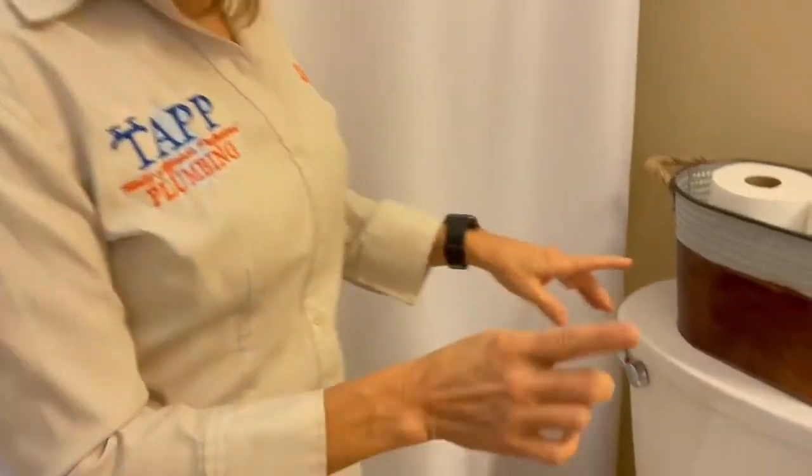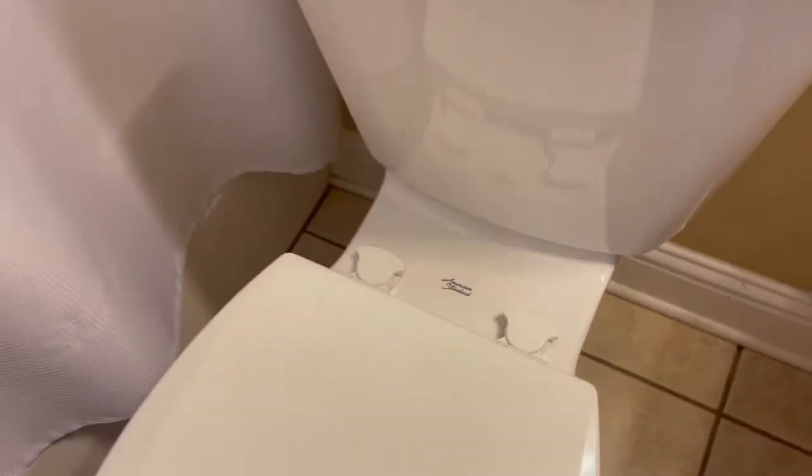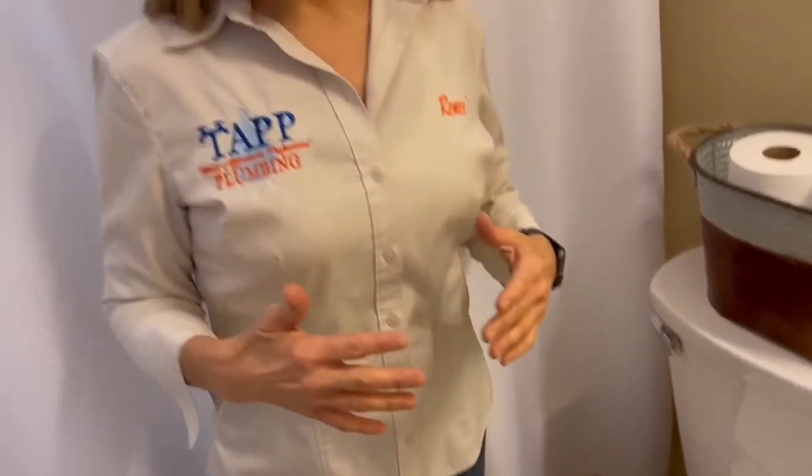The first thing we're going to do is remove the easy clean hinge toilet seat completely from the toilet. If you are not wanting to put a potty training toilet on and wanting to do an exact exchange, I'm going to leave a video in the description below and the link above to help you accomplish that.